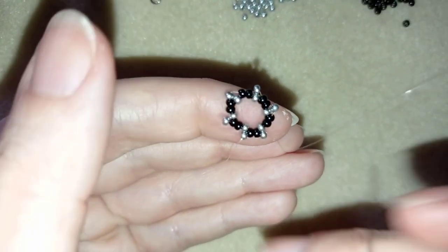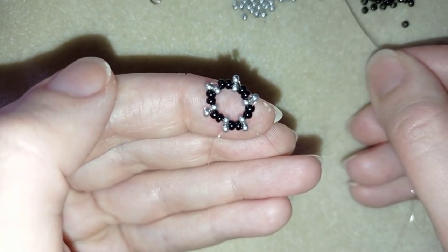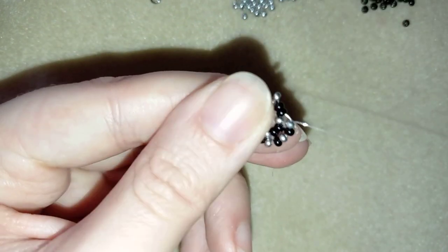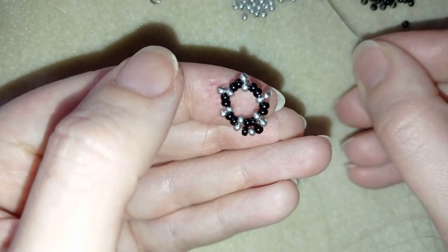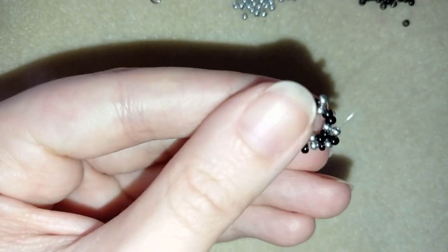I will step up into my second row. Here I need a black, a silver, and a black, and I'm going through the following silver. Then again a black, a silver, and a black — going through the next silver that's sticking out.